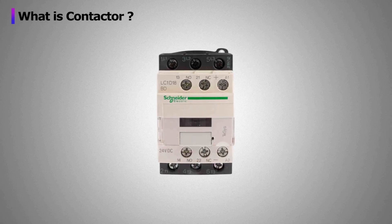What is a contactor? Today we are going to discuss the contactor.